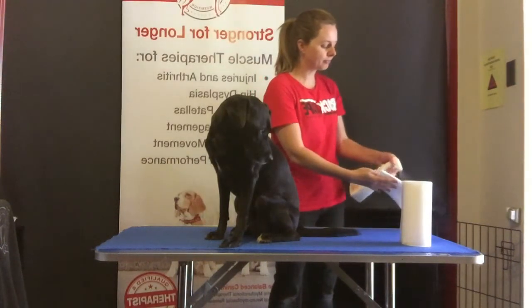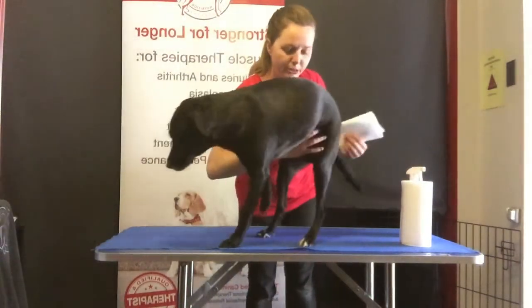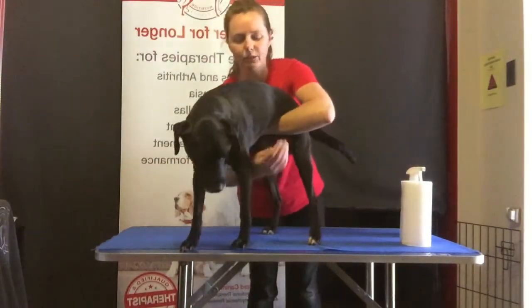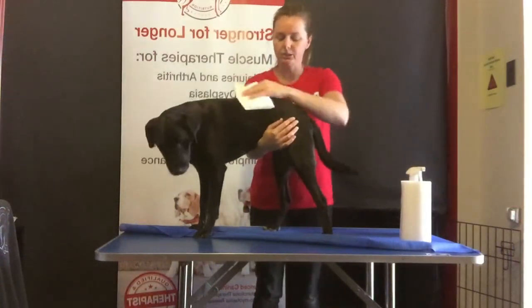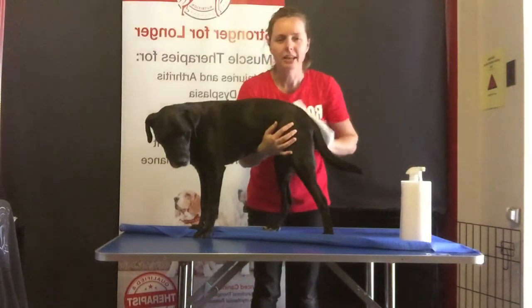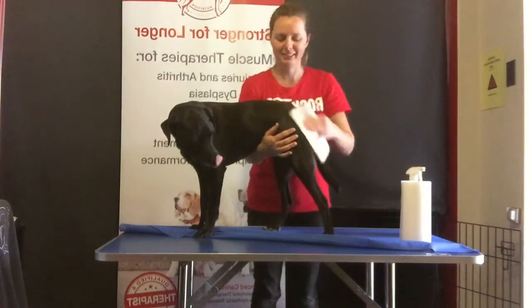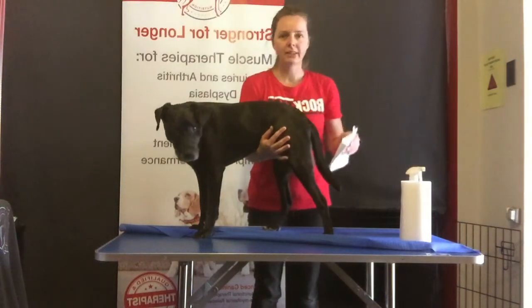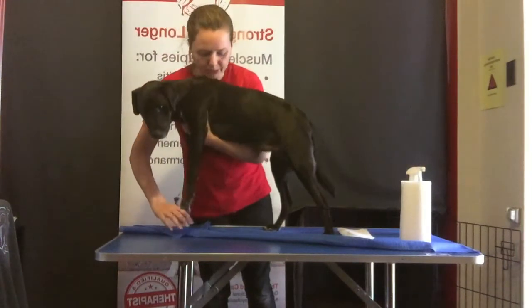Then we're going to spray — give it a good spray. And then, for instance, if we were doing a lumbosacral taping, we're just going to wipe it along that taping path where we're going to be going. It is a little bit stinky, so some dogs aren't going to like the smell of it, but they'll get over it. You can do another layer if you want, but I generally find that one layer is perfectly fine.